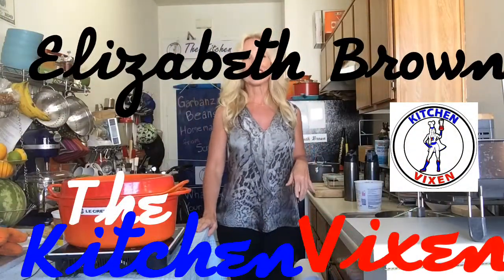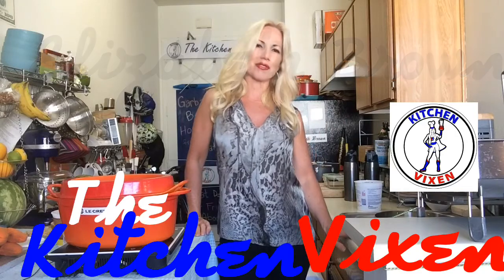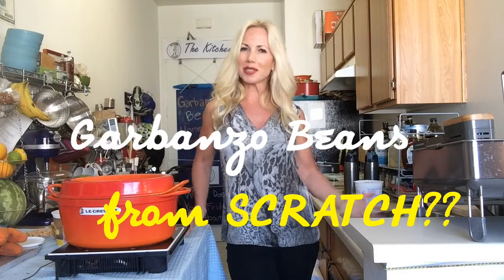Hi, it's Elizabeth Brown, the Kitchen Vixen, and I just got home from a long day of work. I was going to teach you how to make garbanzo beans from scratch, and then I forgot to soak them while I was at work.